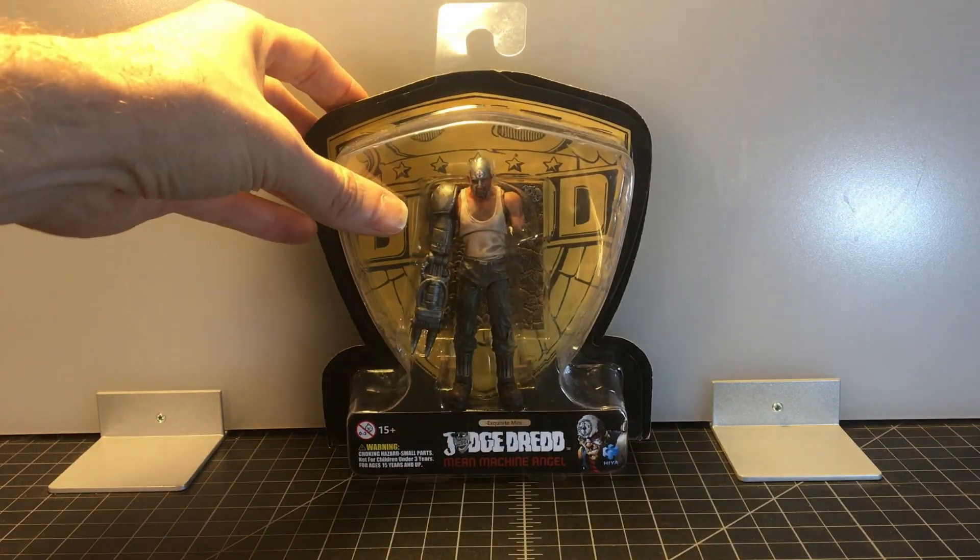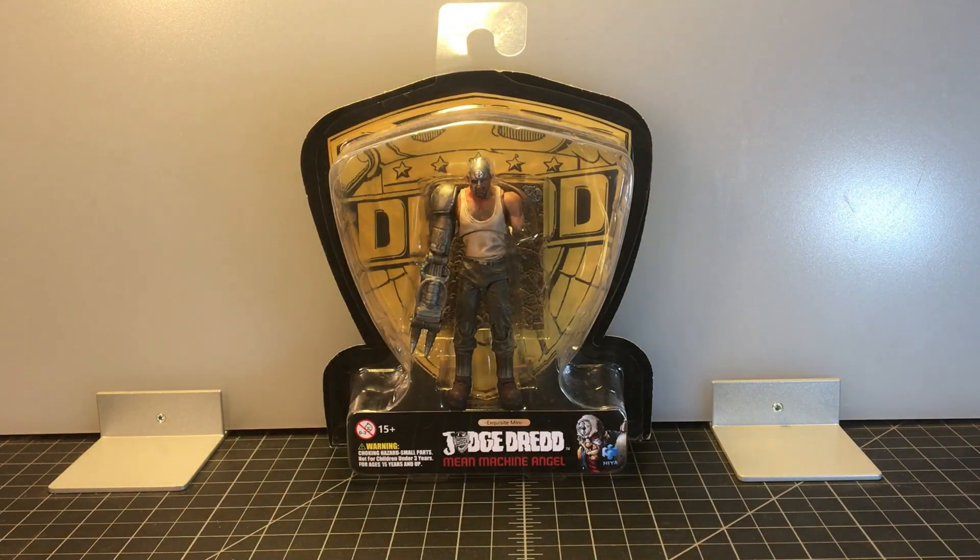I do like it though. If you're a mint-on-card collector, this is probably not the easiest one to store because of the shape of the packaging. But I am not for this line, so we're going to rip it open and see what we got.